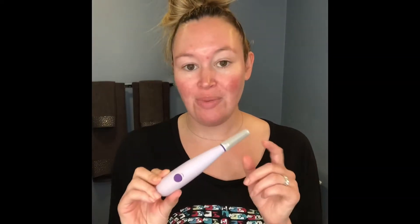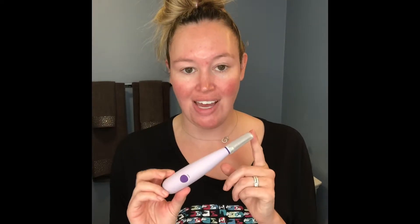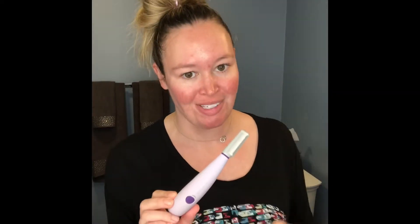Hey guys, today I'm going to show you how to use this Michael Todd Beauty Sonic Smooth Derma Planning System. Basically what this does is it exfoliates the skin and gets rid of that peach fuzz that can be so annoying sometimes.